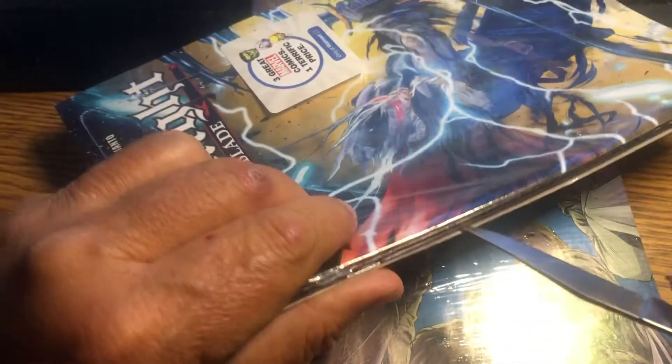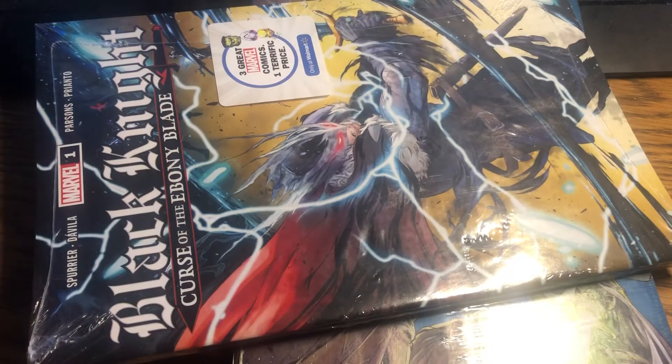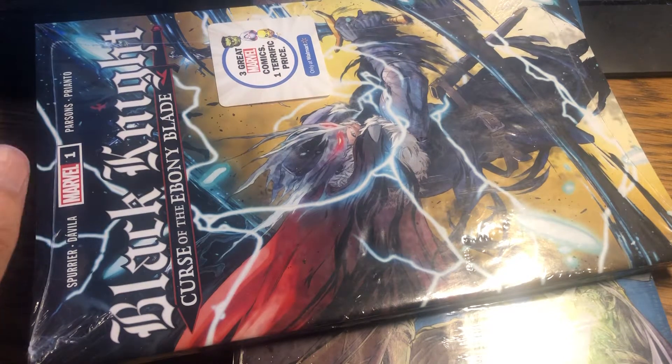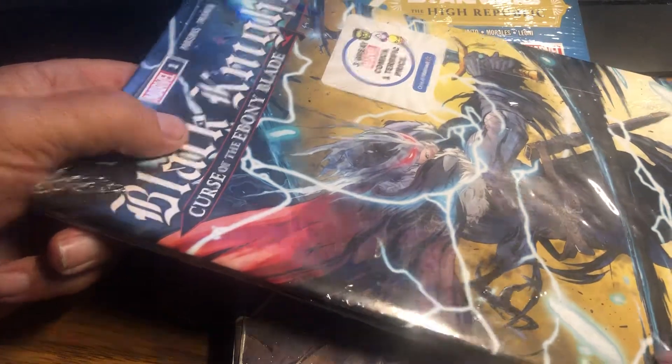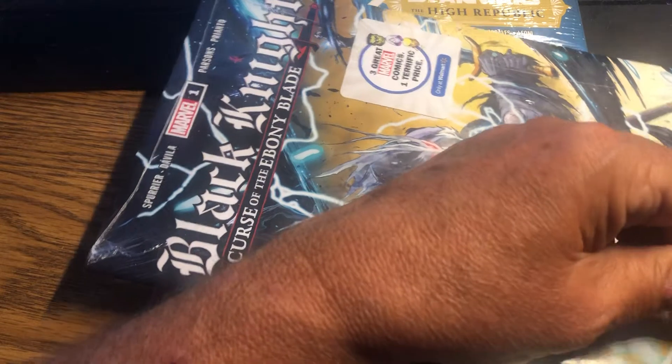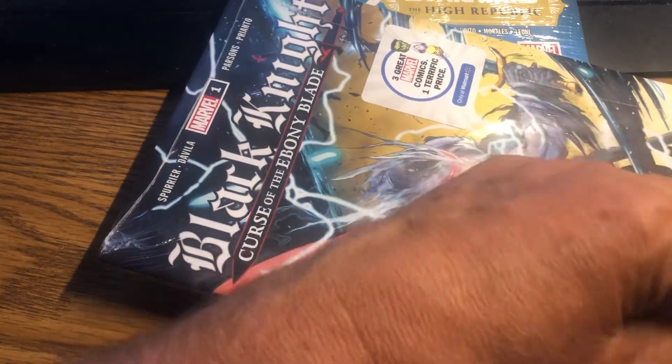So let's start with the Black Knight. I don't think there's anything in these that's special guaranteed. Like the other sets, it wasn't guaranteed, but one in 20, they say, have a metallic cover. That's something. And then there's basically exclusive Walmart covers, and books that got hot after — they were off the shelves and they end up in these. There's quite a few of those out there in these things.